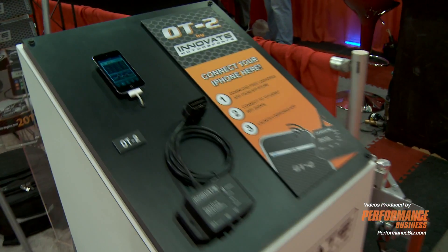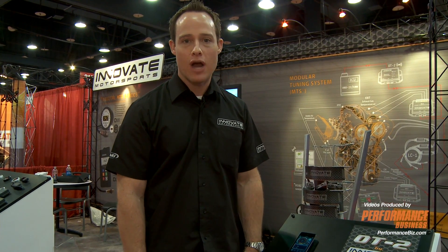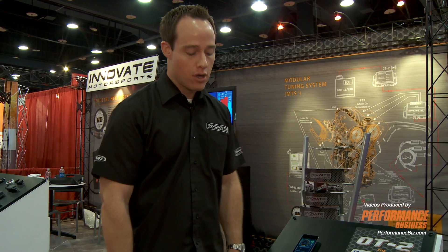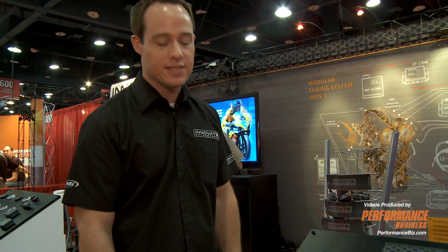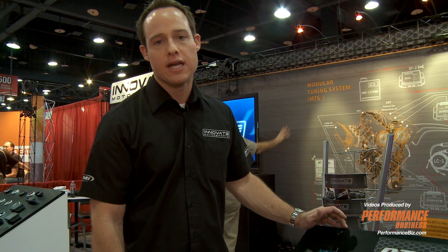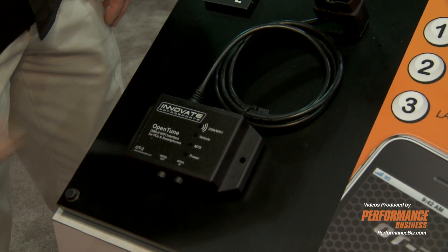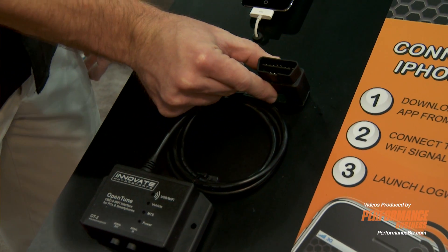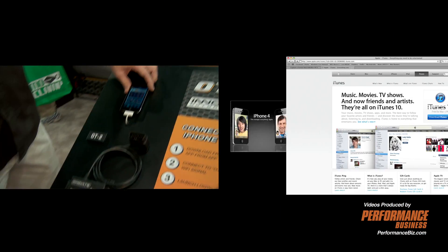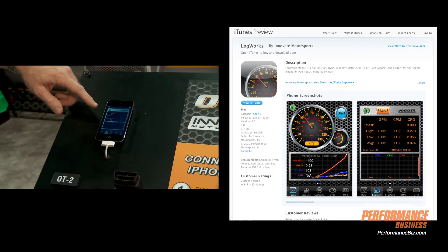This is the new OT2 Innovate device. It's a Wi-Fi device that communicates directly to your iPhone or iTouch or any Wi-Fi compatible PC. You plug it into your vehicle — it has to be a 1996 or newer vehicle — and it communicates up to 16 channels of OBD2 data wirelessly to your iPhone or iTouch.